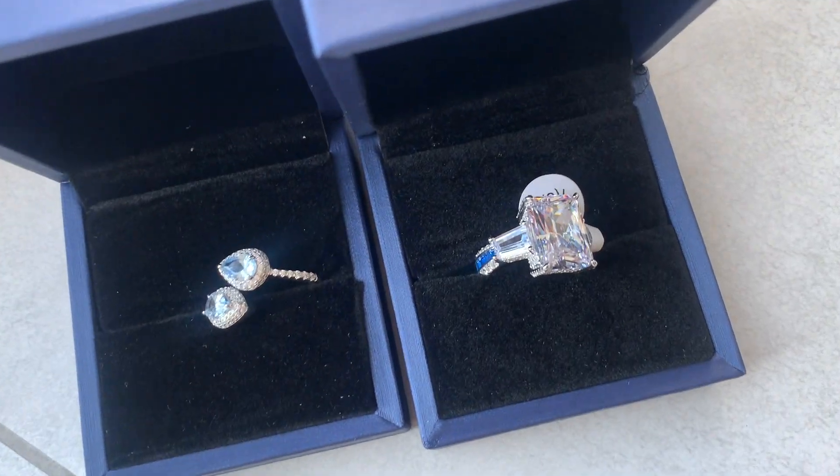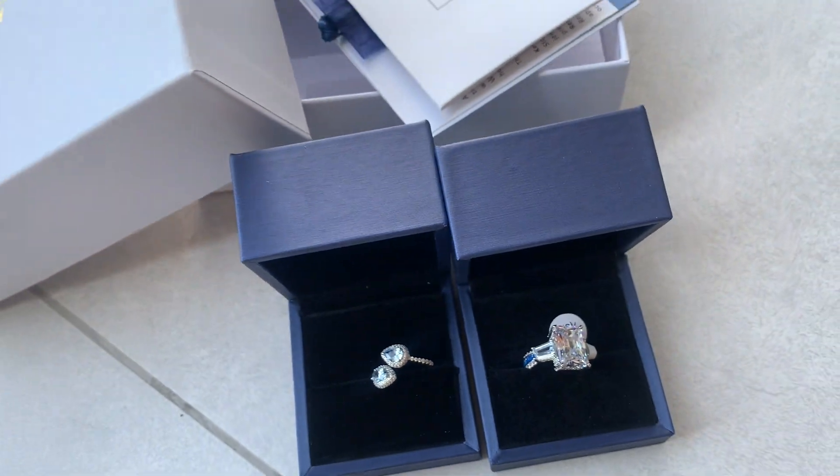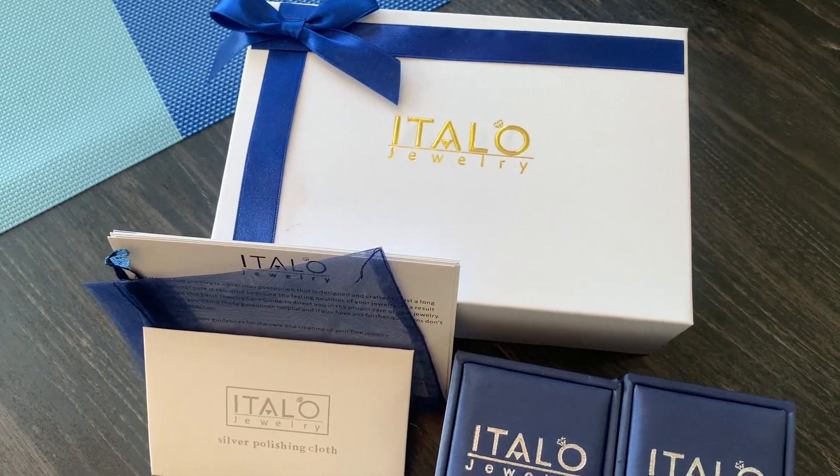Italo also offers worldwide shipping — no matter where you are, they will reach you and provide the pieces that you desire. They also have a one-year warranty, so you should definitely check them out. Use my code AMORE20 and you can save up to 20% off. Go into my description box and use that code right now. These are 925 sterling silver jewelry which means they're not going to change — you can have them for years to come and it's worth the investment.